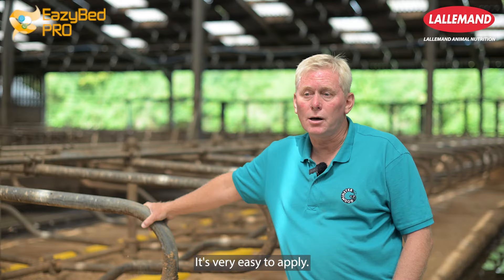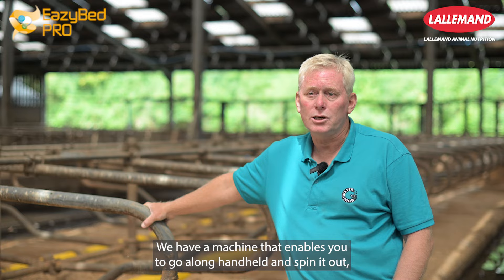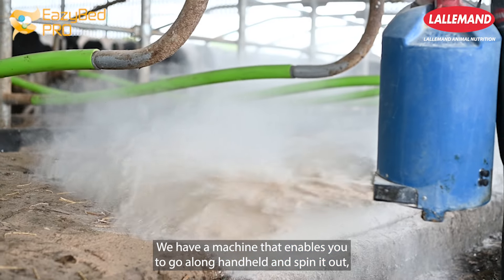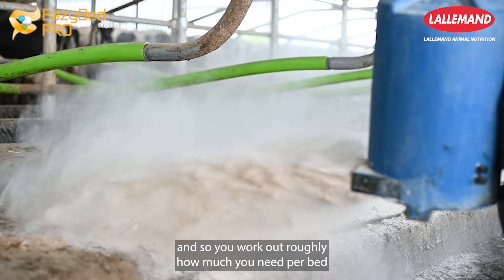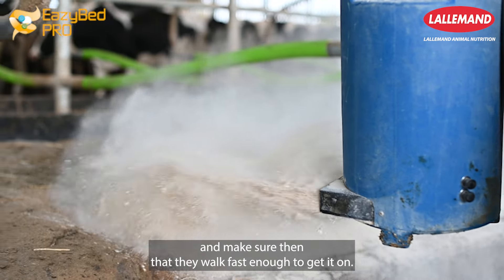It's very easy to apply — there's a set amount that you put on per bed. We have a machine that enables you to go along handheld and spin it out, so you work out roughly how much you need per bed and make sure they walk fast enough to get it on.